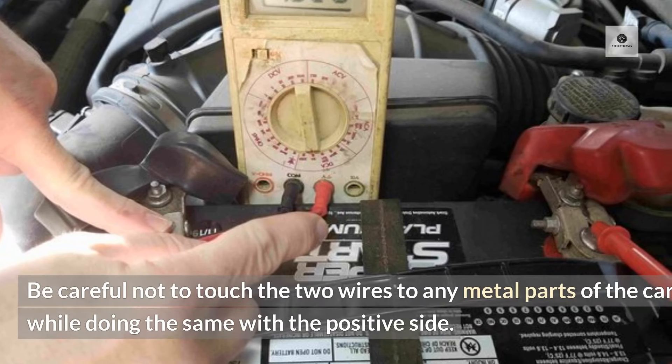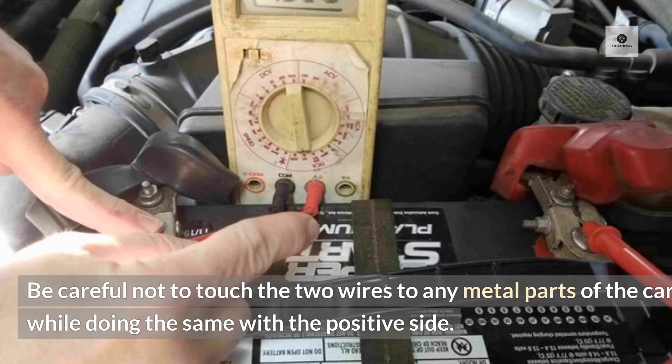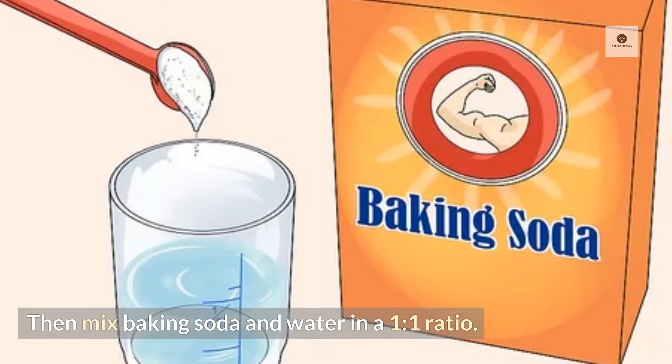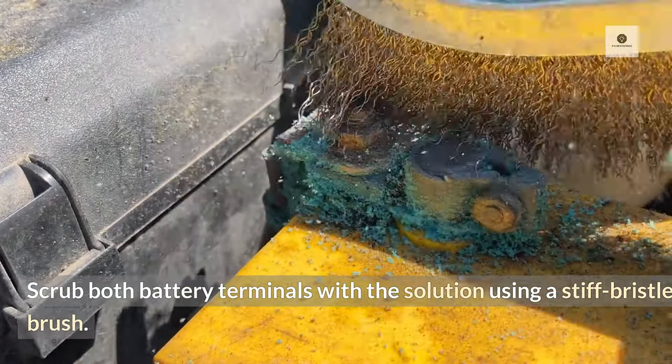Be careful not to touch the two wires to any metal parts of the car while doing the same with the positive side. Then mix baking soda and water in a 1-to-1 ratio. Scrub both battery terminals with the solution using a stiff bristle brush.